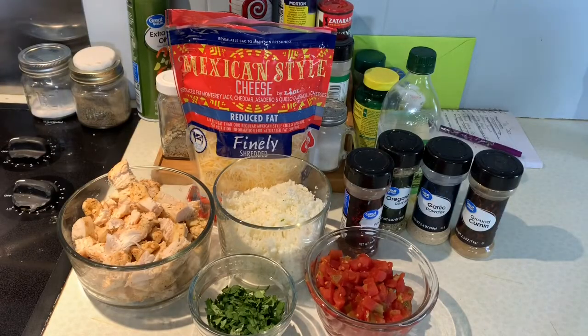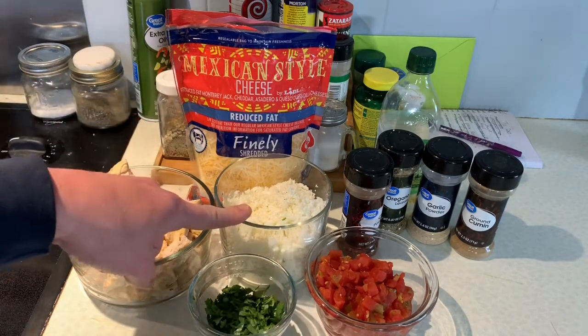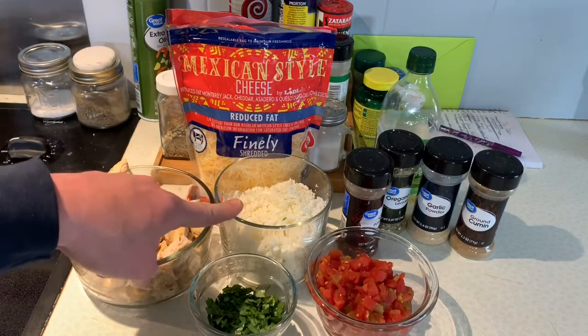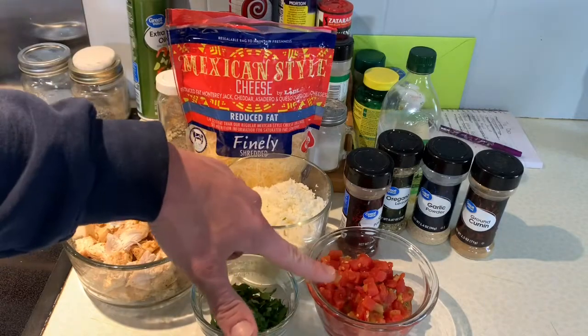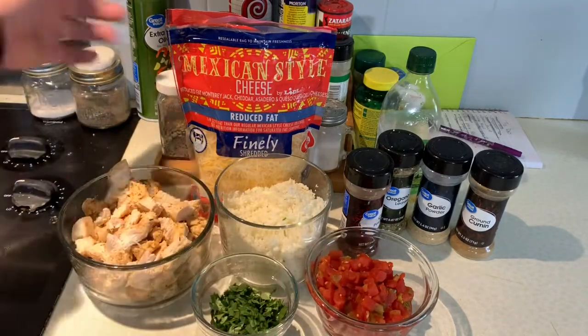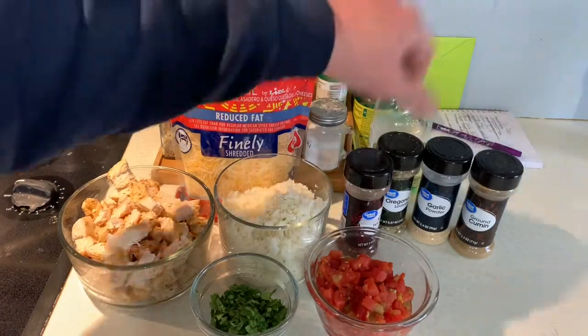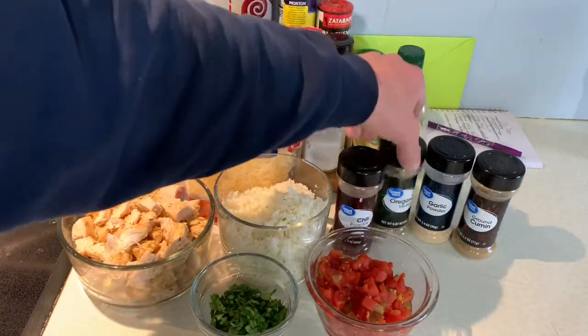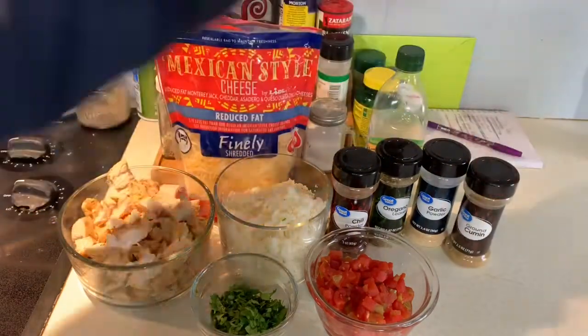For this low-carb chicken enchilada skillet, we're going to need cooked cubed chicken, about two cups of finely chopped cauliflower, a third cup of cilantro, tomatoes with chilies, some Mexican cheese, some olive oil. We're also going to need chili powder, oregano, garlic powder, and ground cumin.